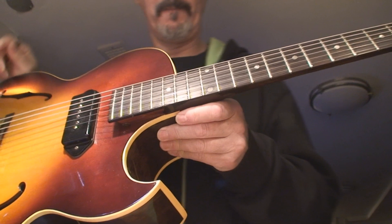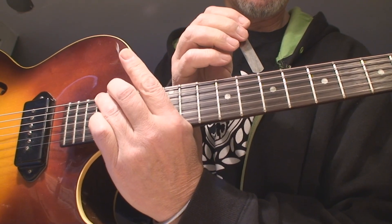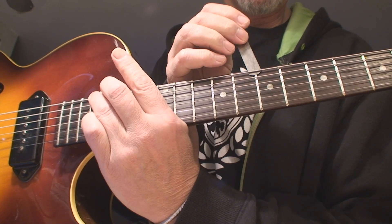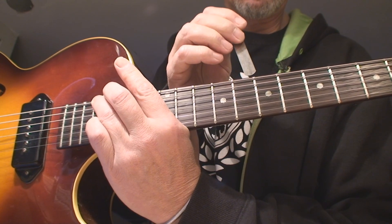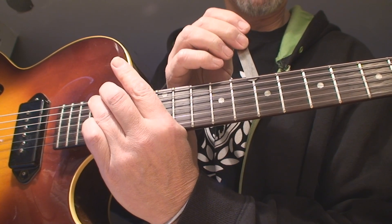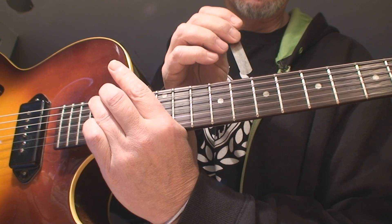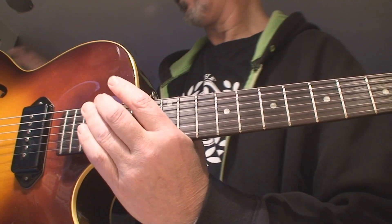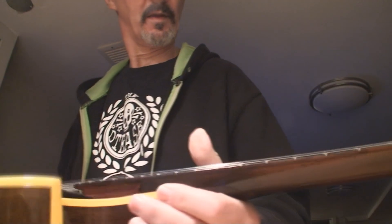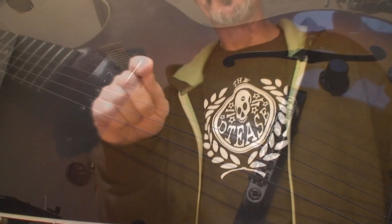Got the old capo there. Got my feeler gauge. And there's actually greater than 12 thou relief there — that's well within spec. In fact, it could be a little less depending on who you are. So I'm not quite sure where to head with this, but I can make a suggestion. Let me just think about it for a minute.